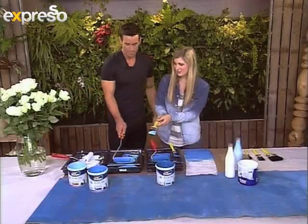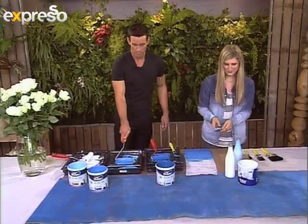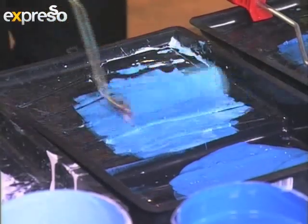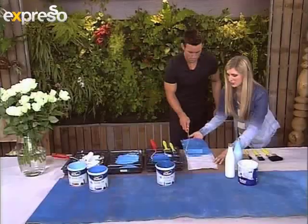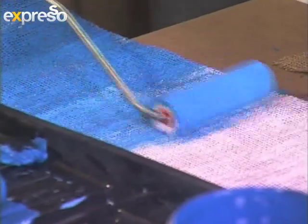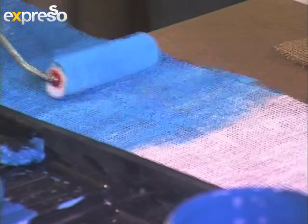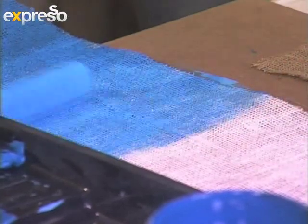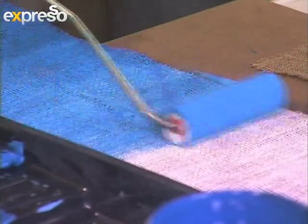So now you can start rolling that. Give me more paint. And now you can start — you don't want to go too much, you just want to kind of gradually apply it. That's perfect. The nice thing about our white base coat is that we can actually allow our last colour of paint to fade into the white, which is quite nice and clean.